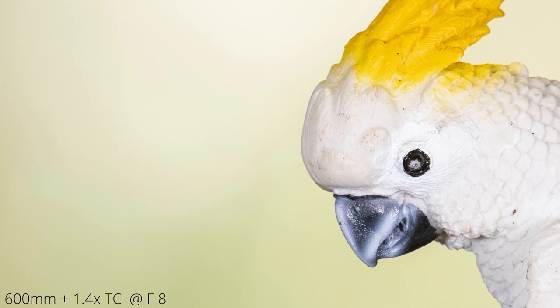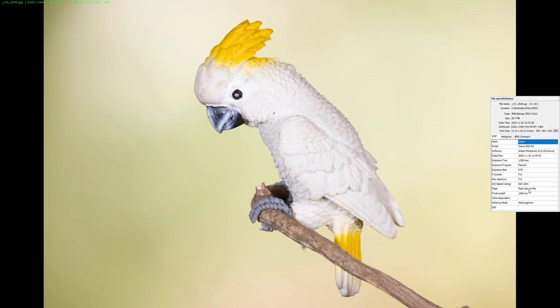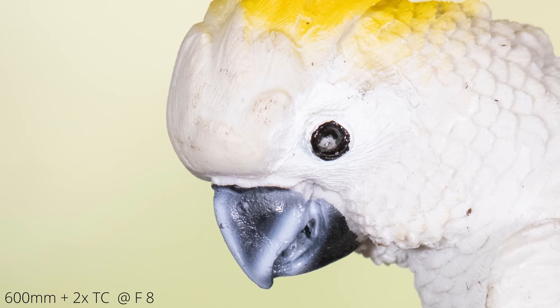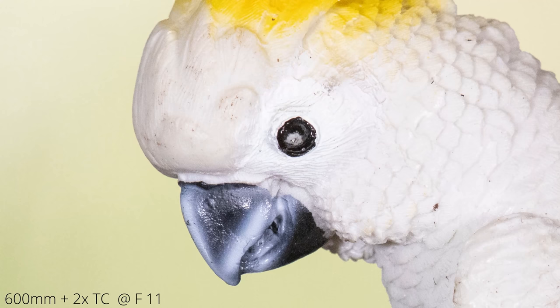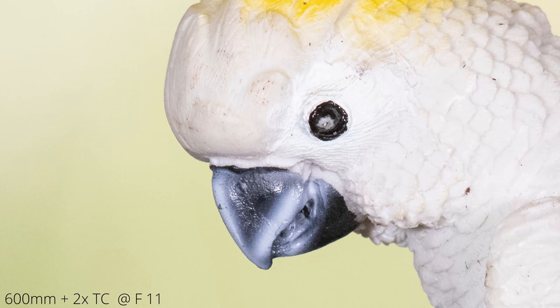Stopping down to f/8 with the 1.4x extender slightly improves image quality. f/5.6 with the 1.4x extender on the 600mm is already good, but f/8 is slightly better with a little more depth of field. Now with the 2x extender wide open at f/8, image quality is still alright but not quite as crisp as without the extender or with the 1.4x. Stopping down one stop to f/11 gives much better quality — now almost on par with the 1.4x extender.